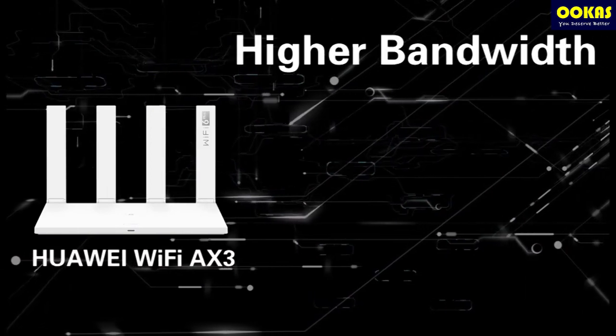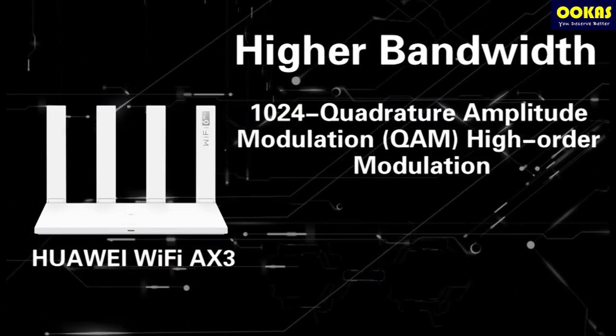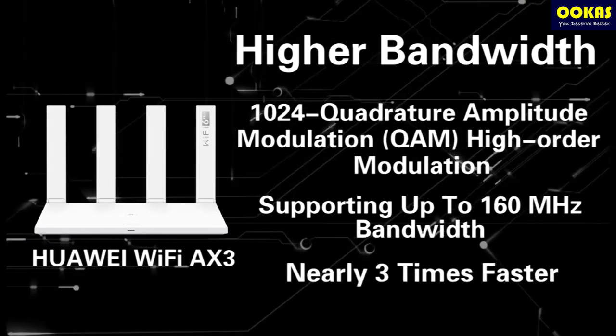Second, higher bandwidth. With 1024 Quadrature Amplitude Modulation (QAM) High Order Modulation, supporting up to 160 MHz bandwidth — nearly three times faster.